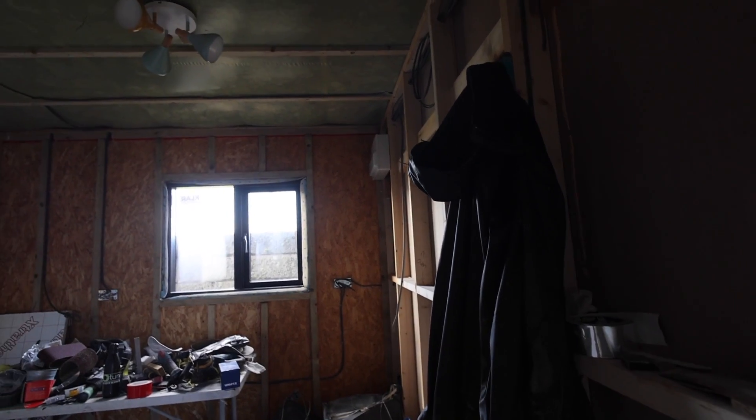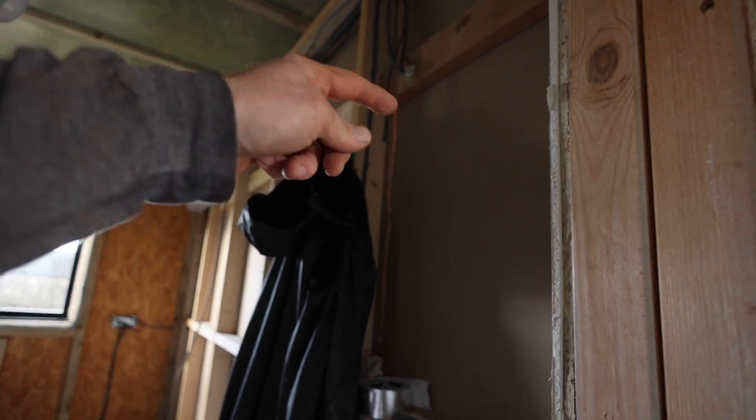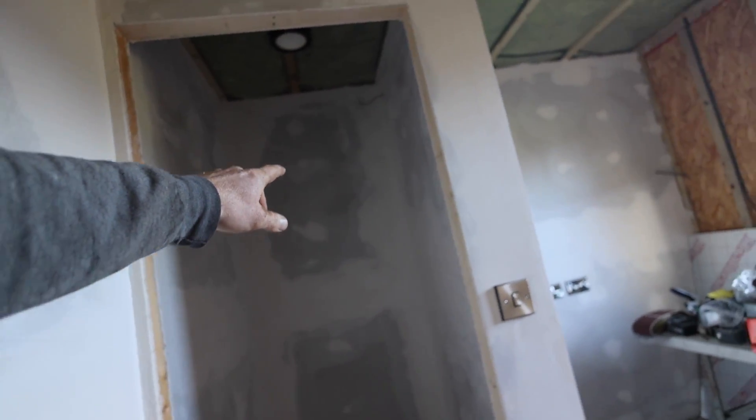We've fallen behind on this room; however, I will be getting this boarded. This wall here has got all the feeds for the appliances the other side — fridge freezer, oven and induction. Small toilet in there, showing up the bad plastering.